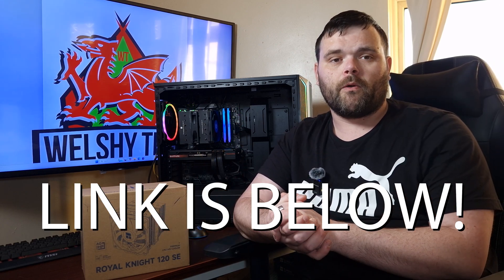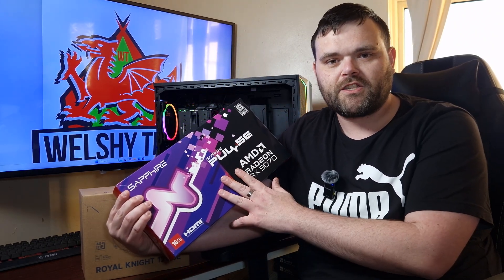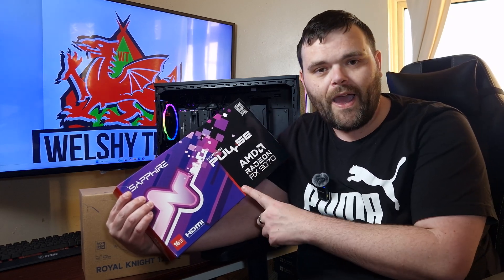I've got loads of stuff coming - here is the Sapphire Pulse RX 9070 graphics card, which I have in for review. My test bench is also getting an upgrade to AM5: a B650 motherboard with an AMD Ryzen 7900 CPU - 12 cores, 24 threads, pulling up to over 270 watts. I hope you guys enjoyed the video. Please don't forget to subscribe. This is Richard for WelshiTek - goodbye!